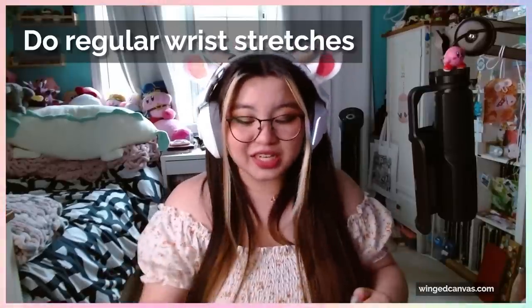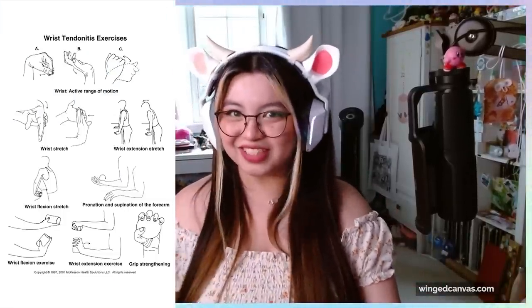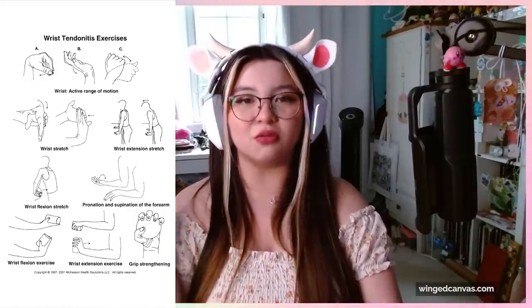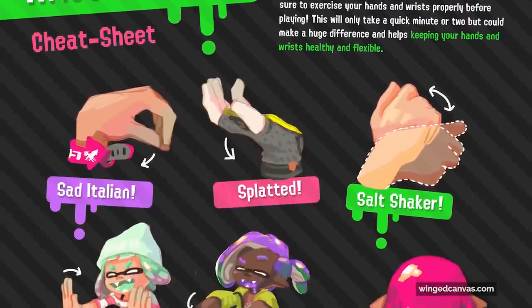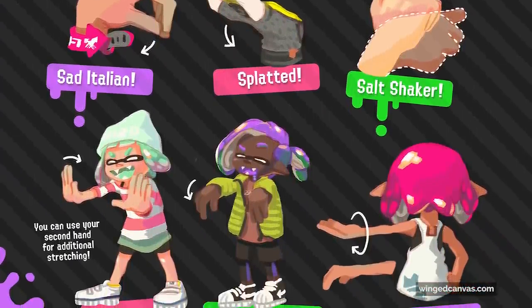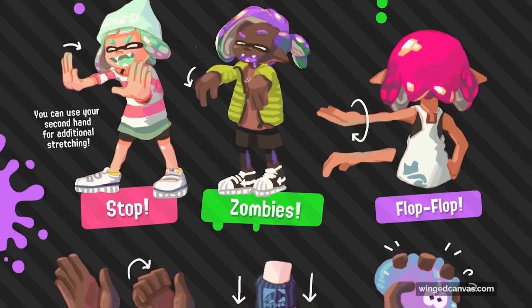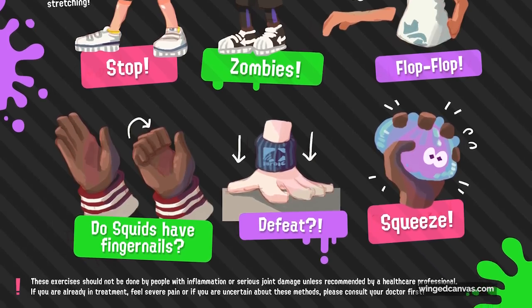Do regular stretches. I didn't really exercise at all in high school — the thing I exercised was my wrist. I did so many wrist stretches. There's this guide — I can't remember if it was an artist or Nintendo itself that released it — but there's a Splatoon stretching guide where one stretch was called the Sad Italian. There are so many good stretches meant for Splatoon players who play for very long periods of time, but they're also really good for artists. Make sure that you are doing a lot of those wrist exercises.